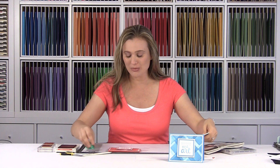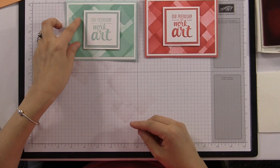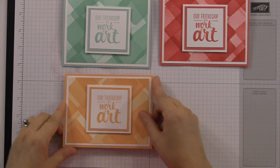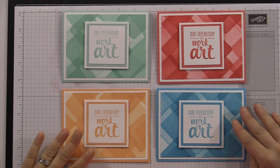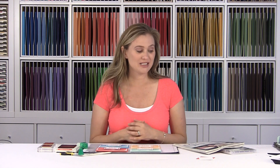Before you go, I want to show you a couple other colors. I loved this so much that I did it in all of the in-colors and gave those away — some of you may have gotten one as your thank-you note. I picked out some new colors because I love to switch it up. Here's one in Mint Macaroon — I thought that turned out really pretty. And this one is Peekaboo Peach — that's fun too. And then of course this one is Tempting Turquoise. I just thought that was a beautiful palette. I hope you experiment and see what you can come up with, and hopefully you'll look at these stamp sets in a little bit of a different way.